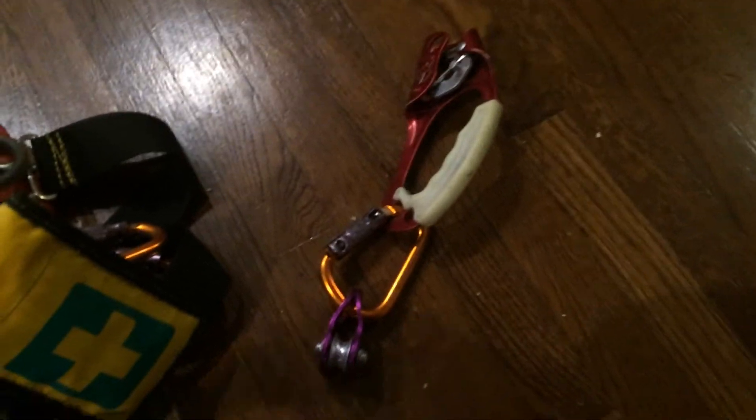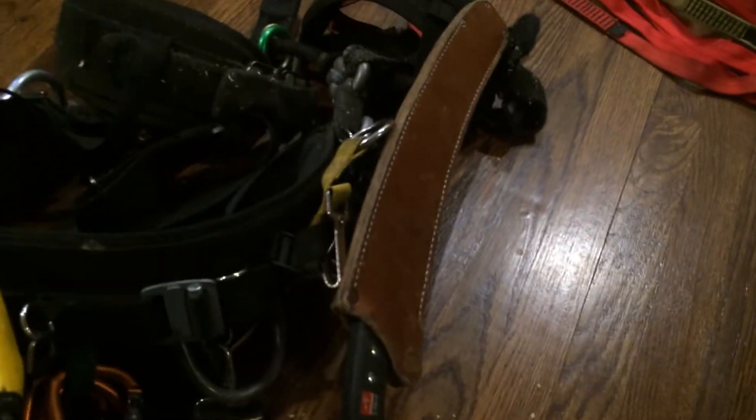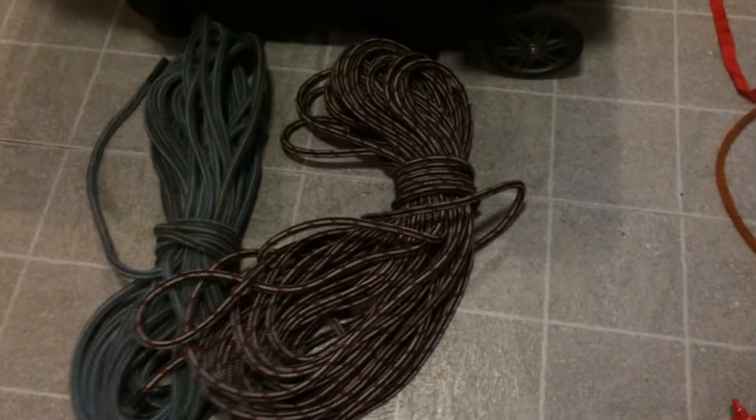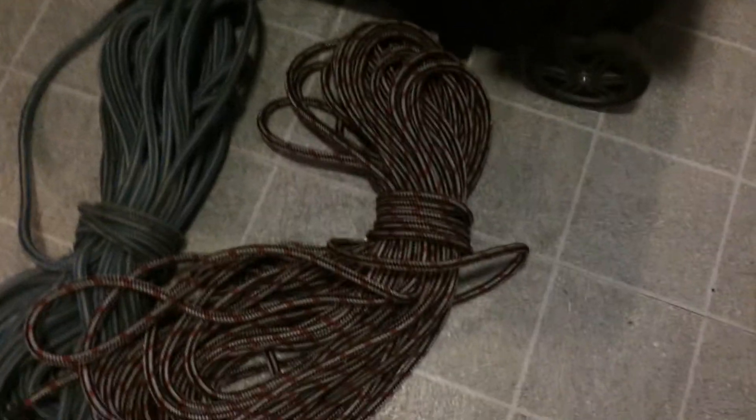This is my 3-to-1 setup. A little hand saw — this is just a cheap bow saw but I don't use it that much — and I got the Weaver leather pouch to hold it. The stock that came with it was junk.